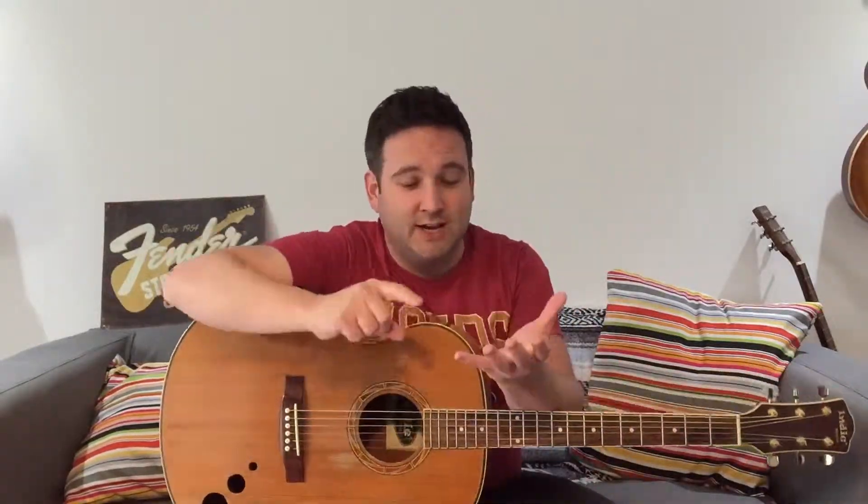What I would suggest is: practice your strumming on every beat — one, two, three, four — and then alternate the next bar by adding an upstroke at the end. So you go one, two, three, four, then one, two, three, four-and, and that gives you a more musical approach. I'm going to play four bars alternating between the basic strumming and then adding that upstroke on the end.